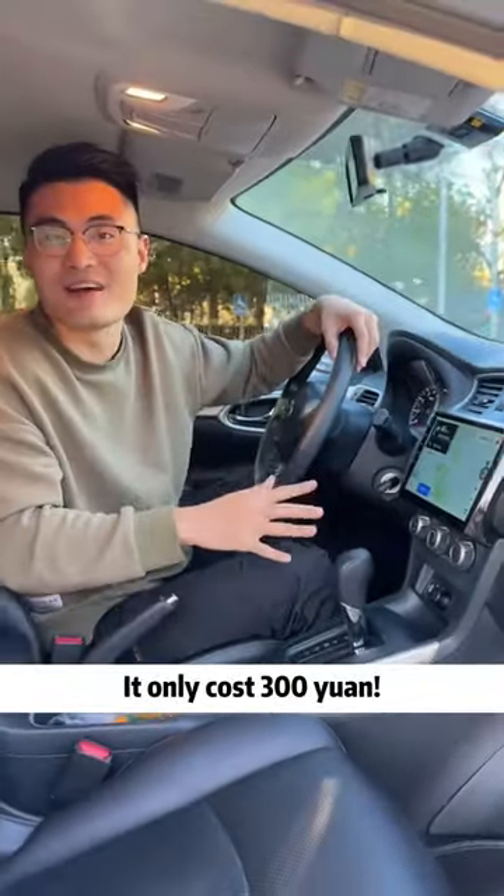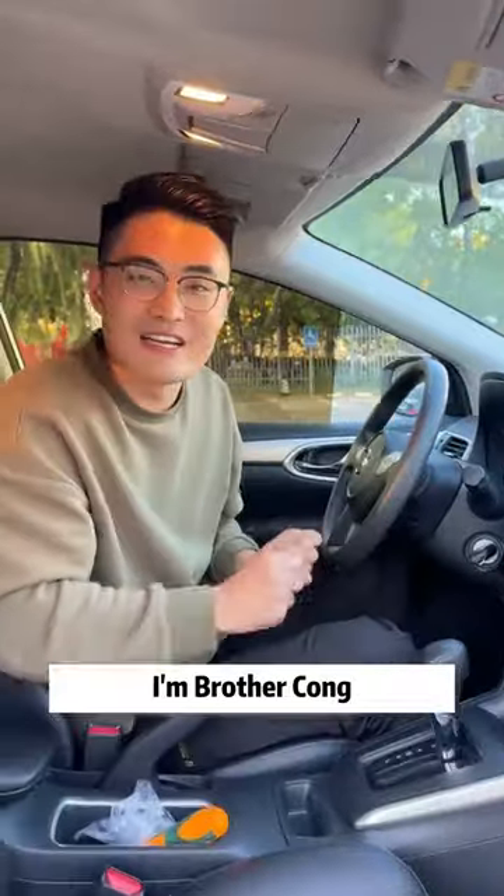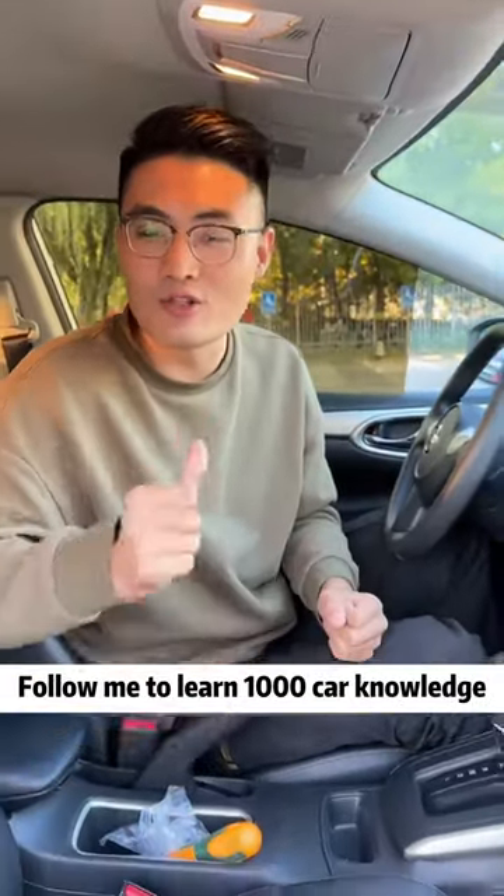What do you think of this screen? It only cost 300 yuan — do it yourself, quick and cheap. I'm Brother Song, follow me to learn 1000 car knowledge.